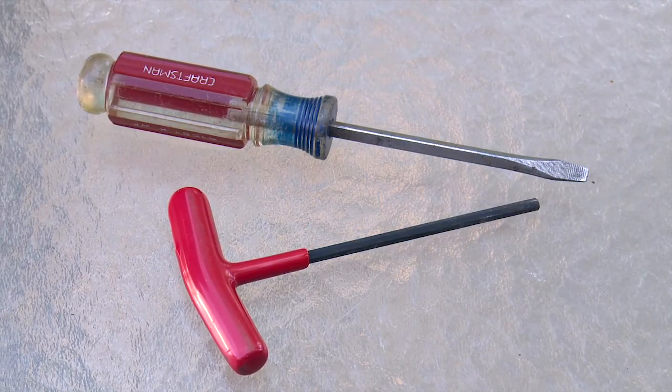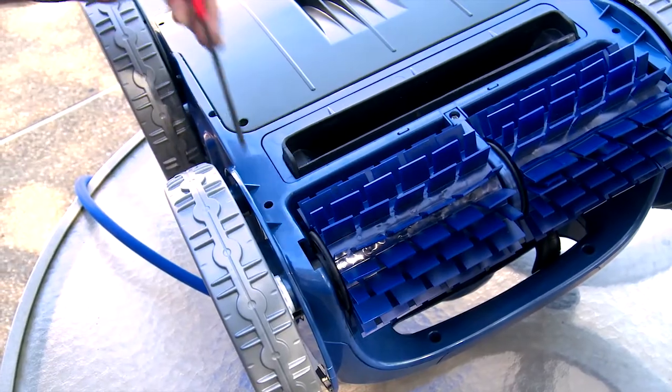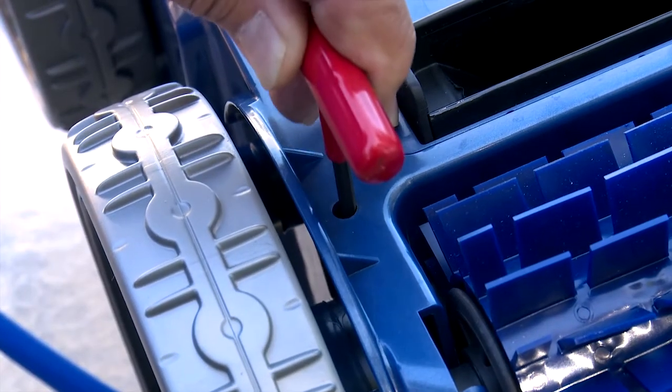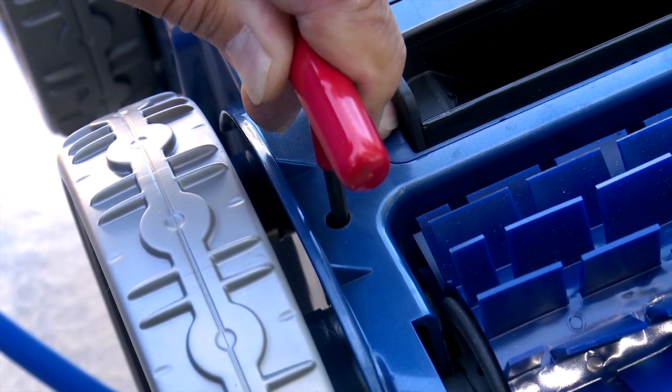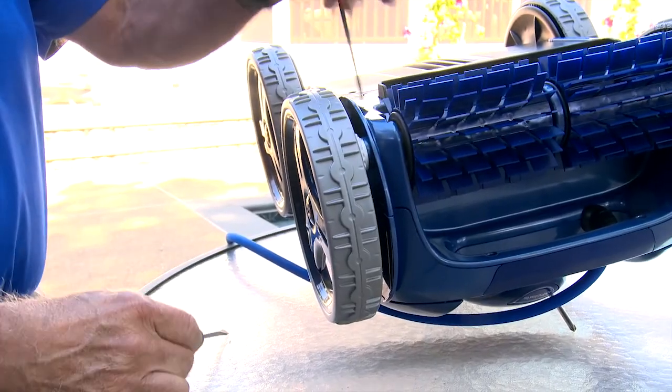To remove a broken wheel, all you need is a T-handle allen wrench and a flathead screwdriver. First, insert the allen wrench into the access hole at the wheel and press down firmly on the locking lever. Next, using the flathead screwdriver, pry the wheel off the housing.